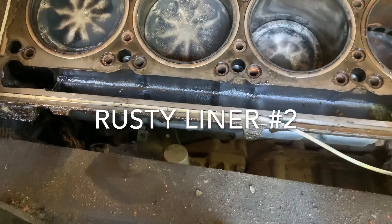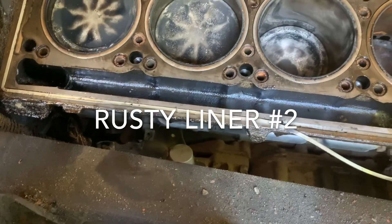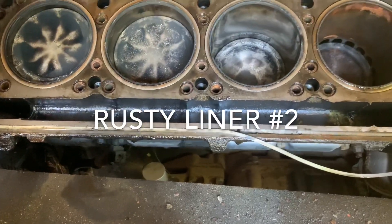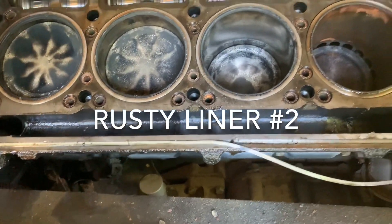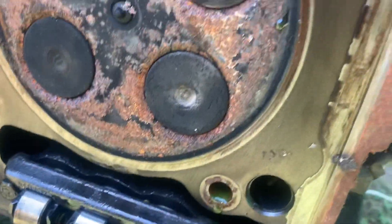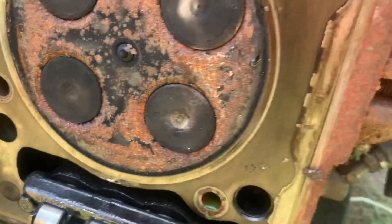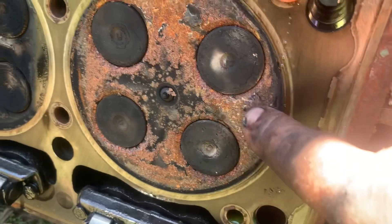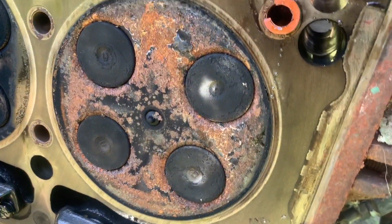I'll check the exhaust valves and see. One got bad because the exhaust valves were open, the other one because the piston was below the intake there. It's super rusty, crusty. I can see the rust all the way around the valve bed. I wouldn't even be able to throw a suction cup on it right now, it's so rusty. I guarantee you those valve seats are really bad.